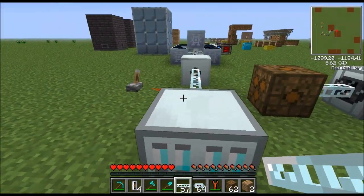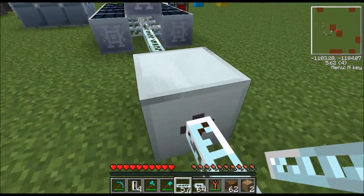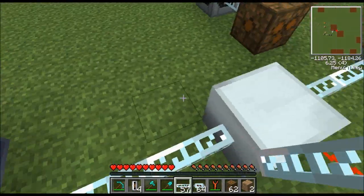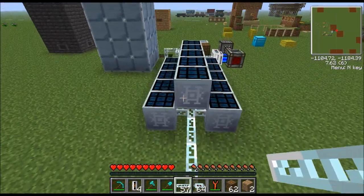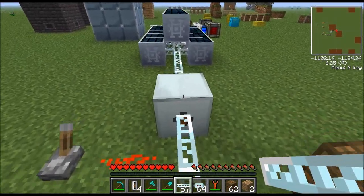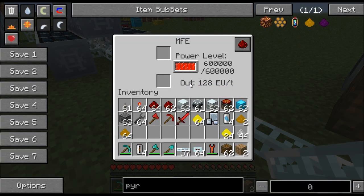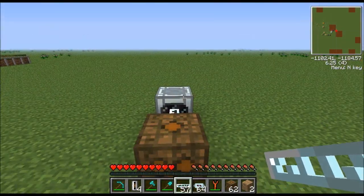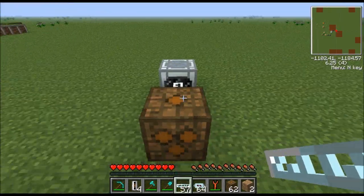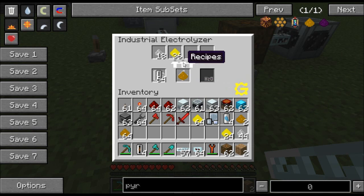Honestly what I'd recommend is just put this thing on its own dedicated MFE and don't ever worry about it. Another option is to replace the MFE with an MFSU and put a medium voltage transformer in. The MFSU increases your storage from 600,000 to 10 million EU, and an MV transformer can put out four packets per tick, so one packet can go each way and both machines get all the power they want. If this thing is ever flickering, it's not getting enough juice — it will also say 'insufficient energy' at the bottom.